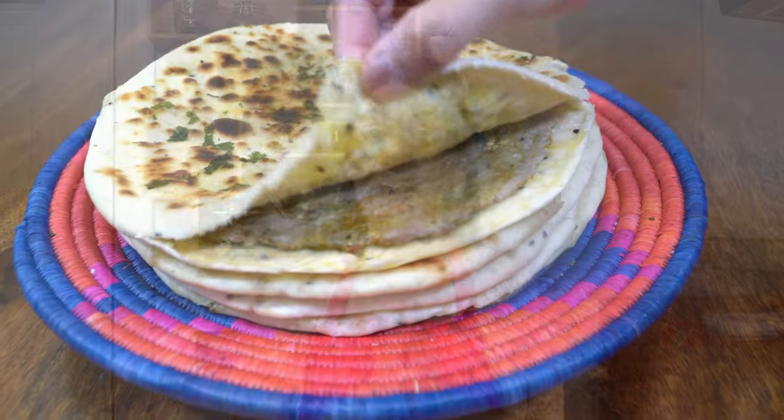Hey guys, it's Shamsa and welcome back to my little kitchen. Today's recipe is a winner. My husband absolutely adores these and I'm sure you do too. If you've got two key ingredients available at home — plain flour and lamb mince — you're going to have the most amazing restaurant-style keema naans at home.